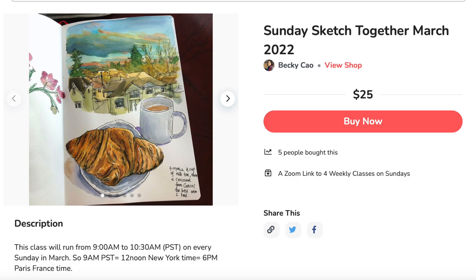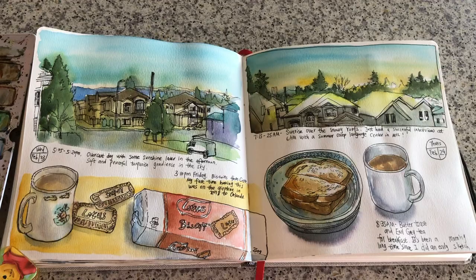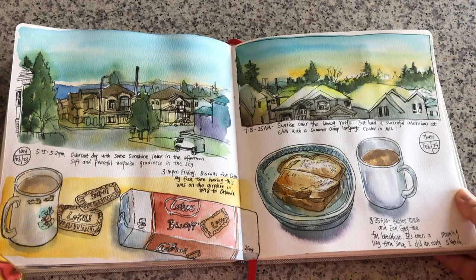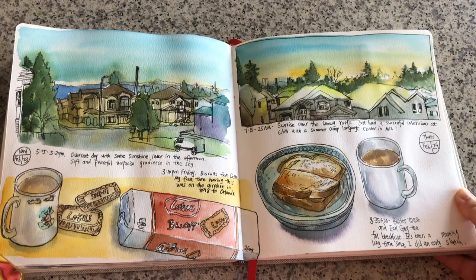Just a quick announcement: I will be hosting another round of Sunday Sketch Togethers in March. If you'd like to learn with me in real-time speed and ask questions as I go, this is a great opportunity. The sign-up link is below in the description. The first class starts next Sunday, March the 6th. Here's the look of my finished art journal spread. Thank you so much for watching — if you like my video, please click like, leave me a comment below, and subscribe to my channel for weekly updates. I update 2-3 times a week. See you very soon next time — have a great weekend!